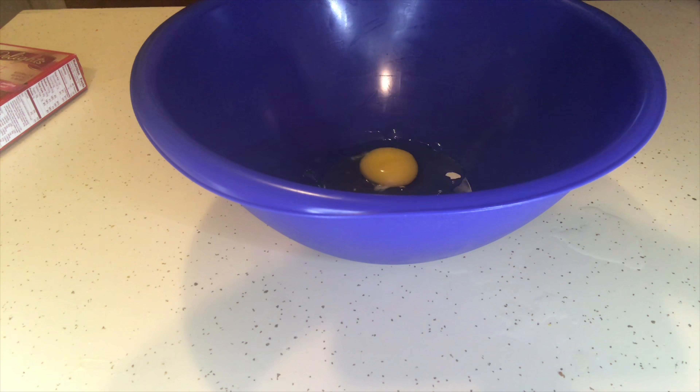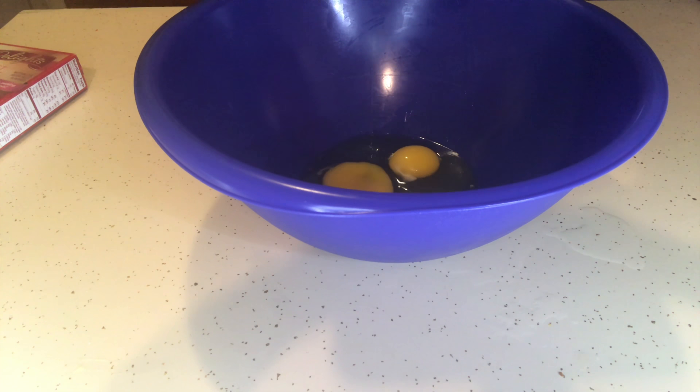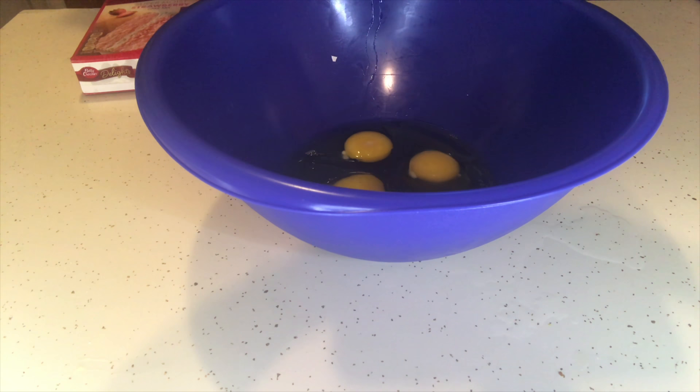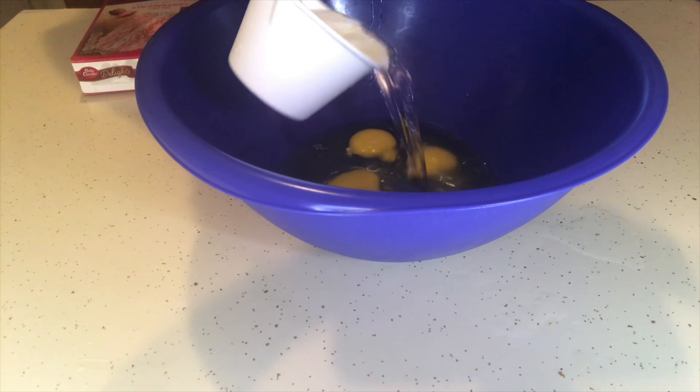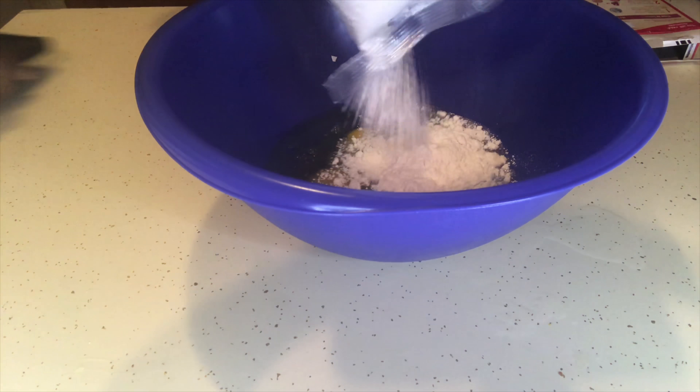Right here I'm going ahead and cracking my eggs into my mixing bowl, and I'm adding my oil, my water, and then my cake mix.